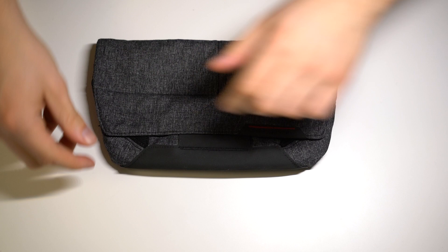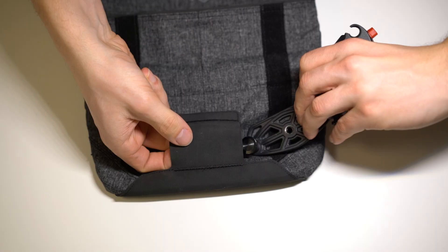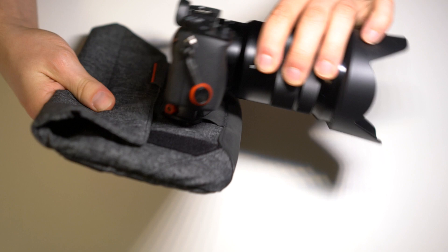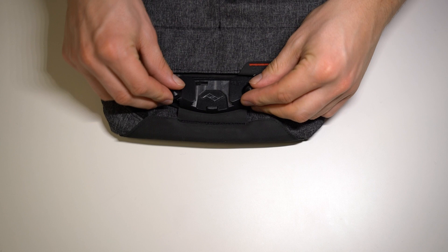One of the features I really like is this loop right here that's designed for the capture clip. So if you already have one of those, this is a great accessory — you can just slide it in there and then clip your camera on. So let's say you're on a small outing and basically all you want to bring is your camera, a sandwich, and maybe a couple of extra batteries. This bag would be perfect for that because you can mount the camera on the outside and put all the small things on the inside.